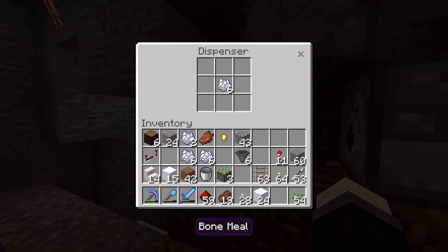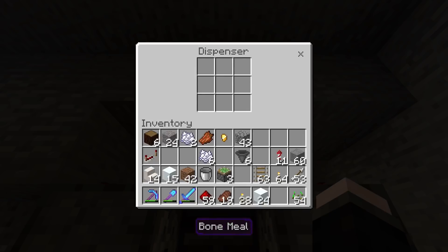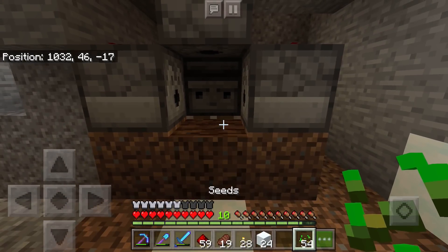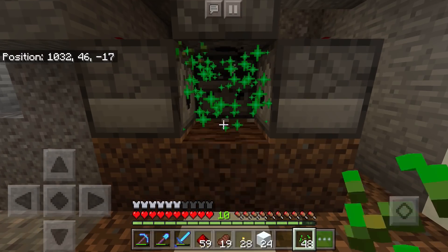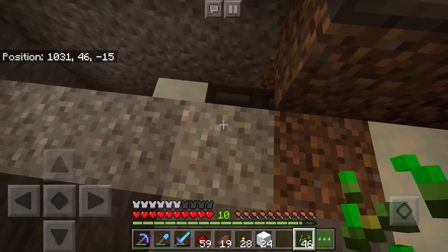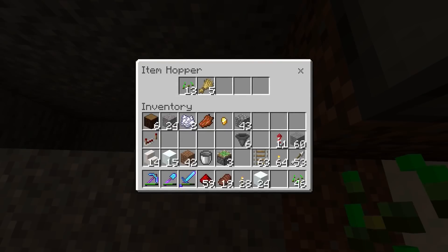I figured it'd be a good idea to go ahead and test this out before we go any farther. Bone meal in all of the dispensers — we only have a little bit but it'll give us enough to test it out. Look at that wheat dropping down — oh, so exciting! This is going to be the fastest way of growing crops if we can get a good source of bone meal. It's working — so exciting.